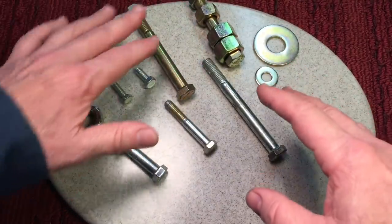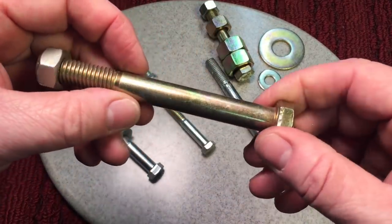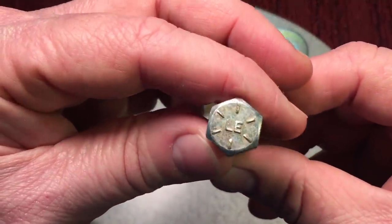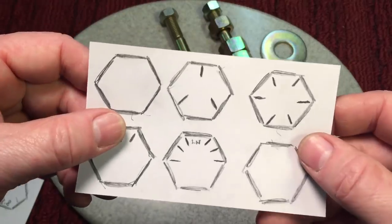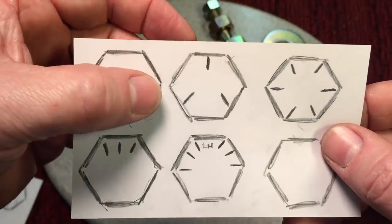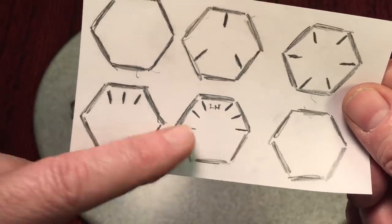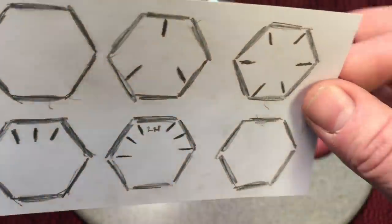Typically when you look for a hardened bolt, they're usually yellow zinc coated — so when you see that, you know it's a hardened bolt. However, they do come without yellow zinc coating. Here's a grade eight that's not yellow zinc coated — you can see 'LE' is the manufacturing mark. I have a little chart here to show how the grading looks. No markings means grade two; three marks plus two equals grade five; six marks plus two equals grade eight. This applies to standard SAE bolts. They can also be marked on the side of the bolt.